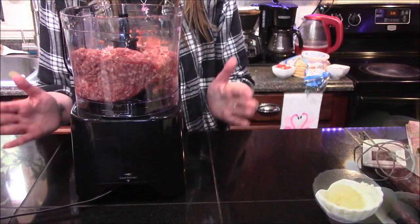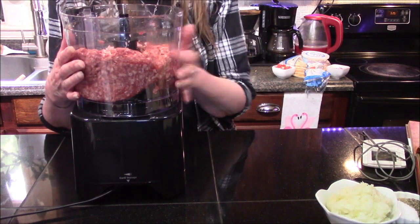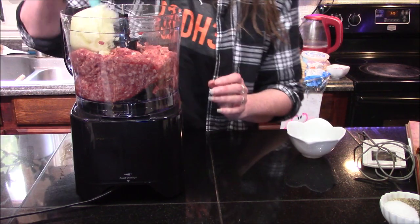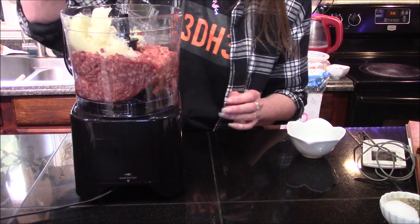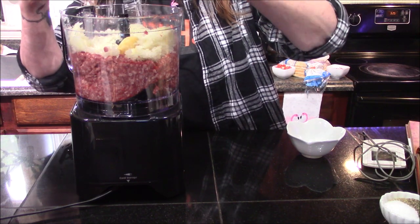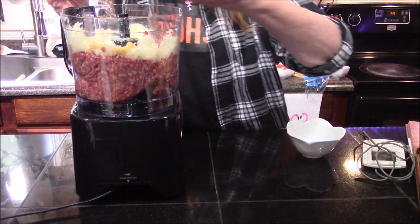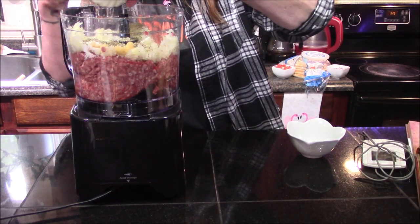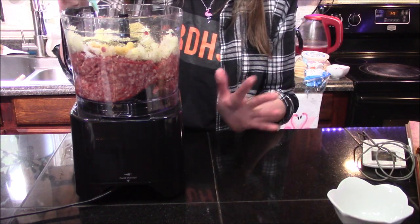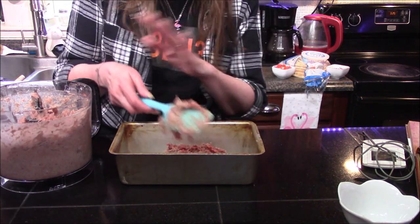At this point we need to start getting our meat ready. I've gone ahead and put it in the food processor and I'm simply going to start dumping in my onions — I need to go ahead and start breaking those up — as well as my garlic and all of my spices. Now we're going to blitz this in the food processor until it turns into a fine paste.